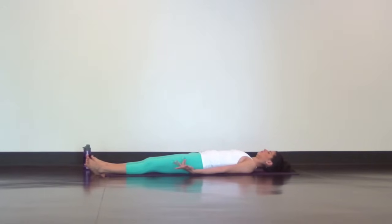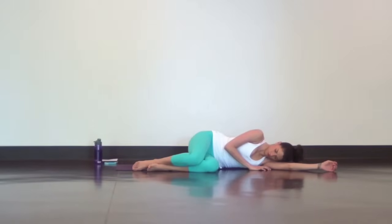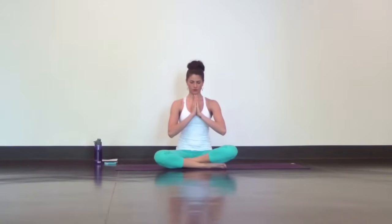Feel free to stay here, or if you're ready, curl up into a fetal position. Press yourself up to seated. Bring your hands to heart center. Sealing the practice with a bow, Namaste.